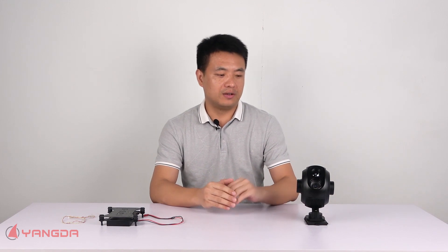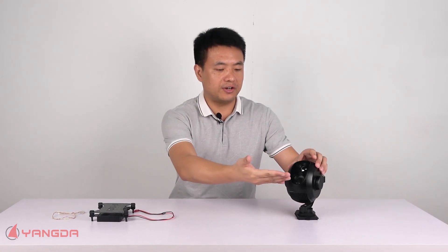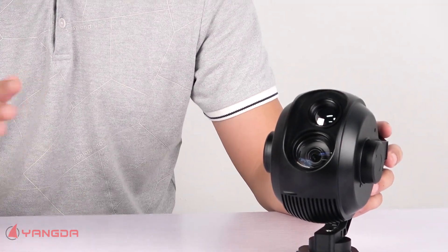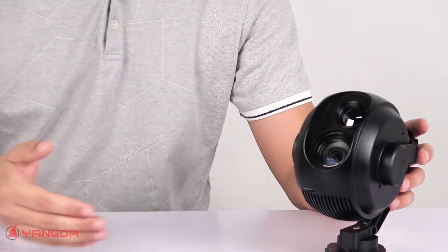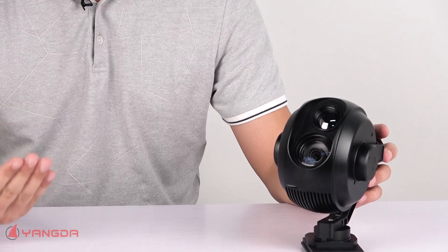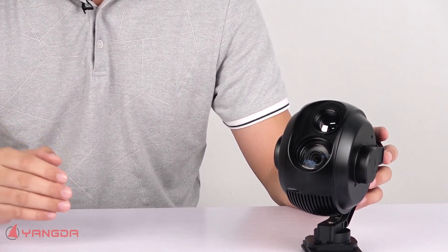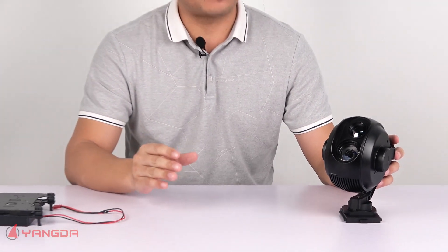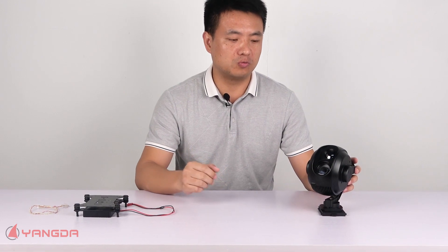Now let me give you a basic introduction of the gimbal. This gimbal comes with two sensors. This sensor here is a 30x optical zoom camera with 4x digital zoom and 1080p video streaming output. The thermal camera has a resolution of 704x576 at 25Hz, with a 25mm lens and 8x digital zoom.